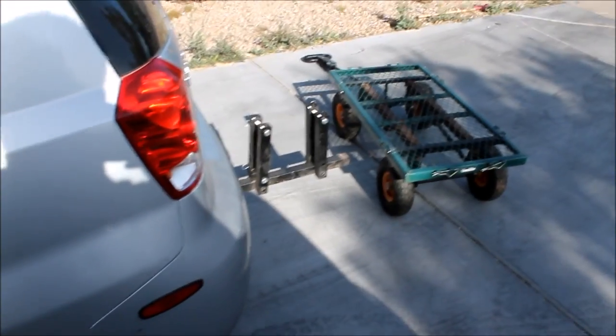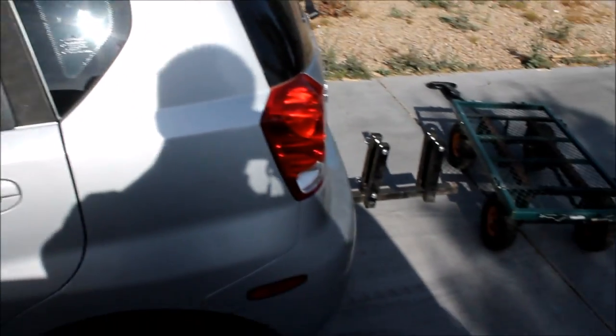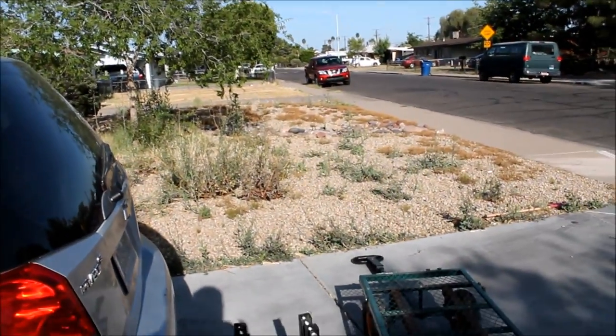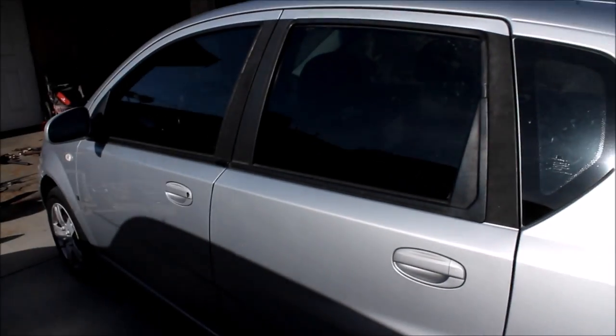Hey guys, JR here. I wanted to show you this project that I made for my wife. She just has this little car and we like to pile in it and go camping or go on road trips. The problem that we have with it is it doesn't have a whole lot of storage space. It's just a little hatchback and we get crammed up in the seats.